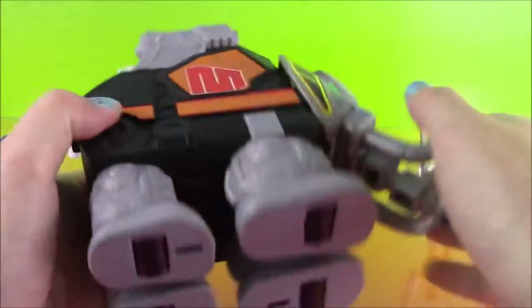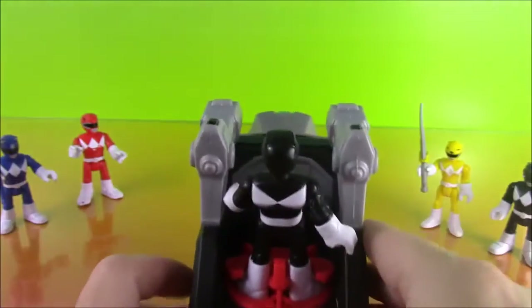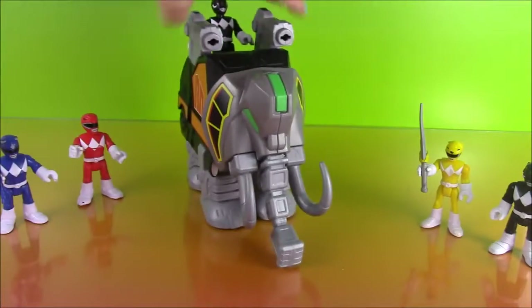And at the bottom of this cool board there are wheels, so this thing rolls around. You can see — it rolls pretty fast.